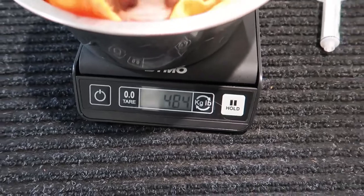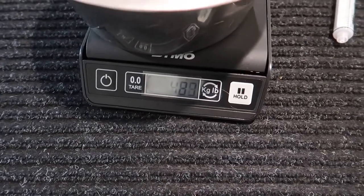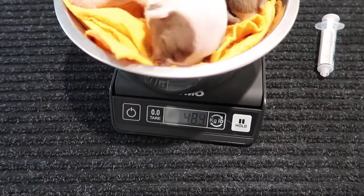We'll calculate that in ounces. You want to do about 1cc per ounce, or 1ml per ounce. This one's already been feeding from the mom too, but I'm just going to show you guys how to do it.